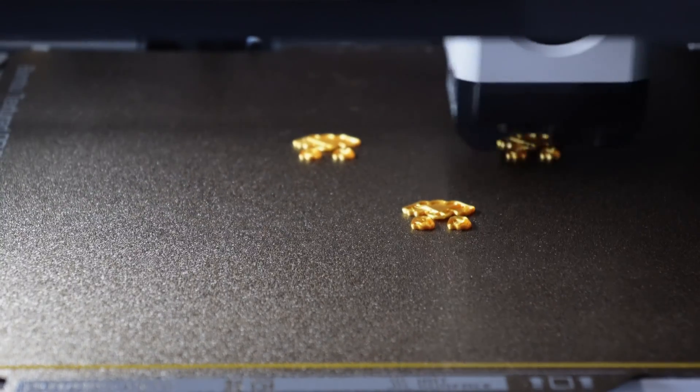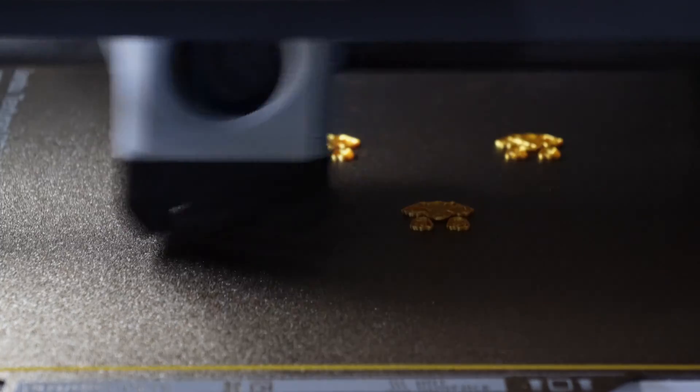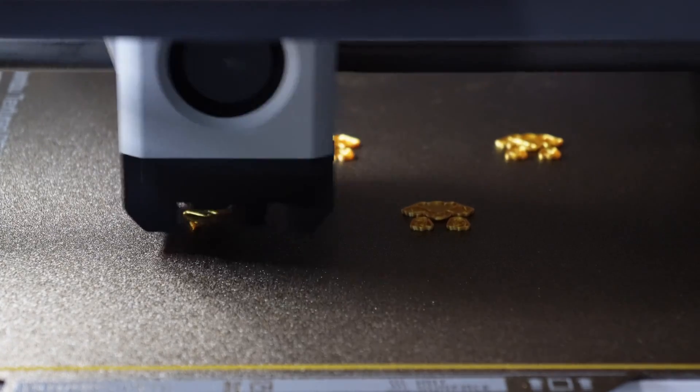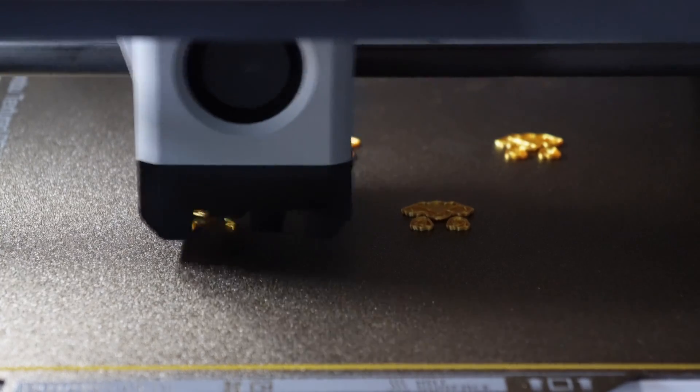Yup, that's right. Some jerk scraped off your model and blew it away. Your doggo failed, and the Bambu printer is so dumb it's continuing to try to print that failed model.